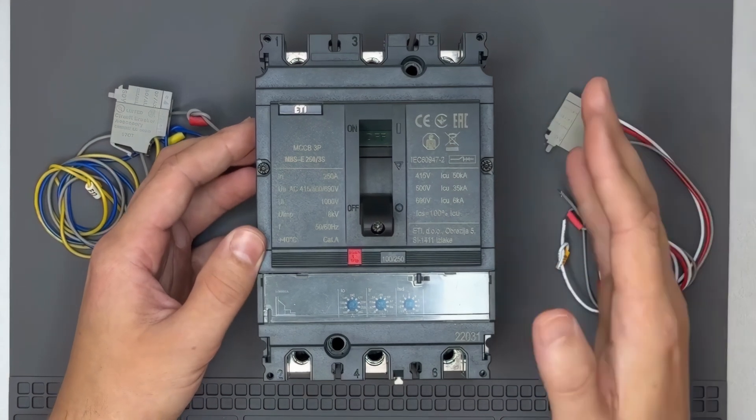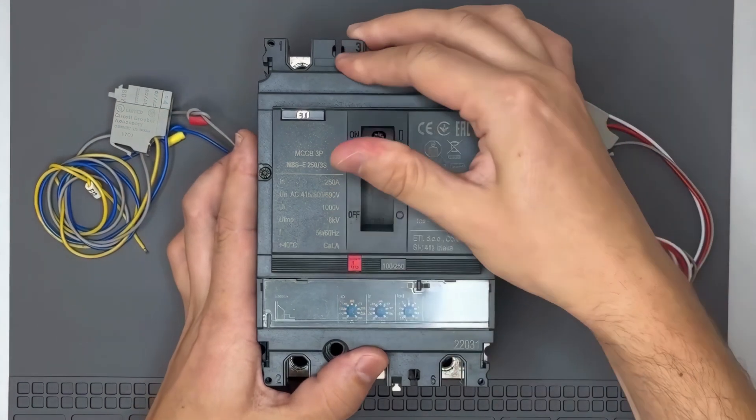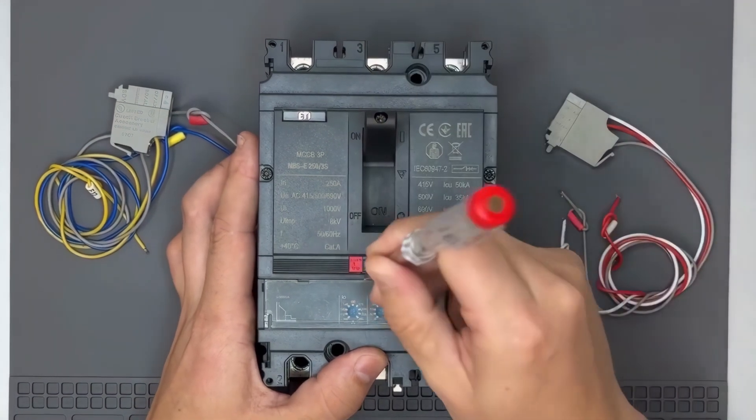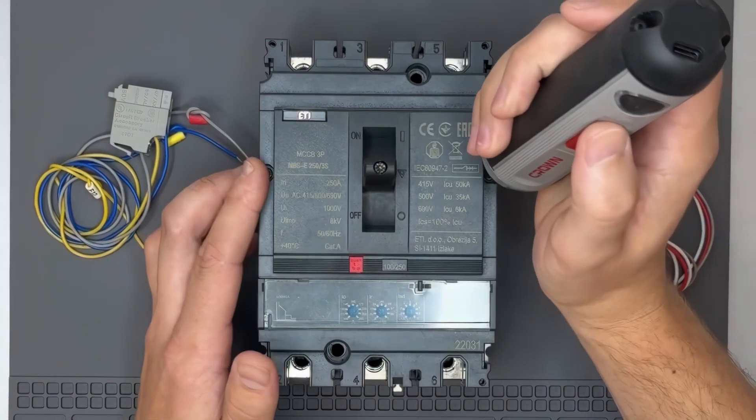To install these accessories, we first need to put the breaker into the trip position. Next, we remove the top cover by unscrewing the two screws.